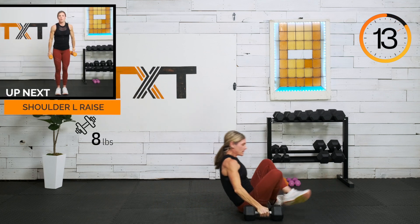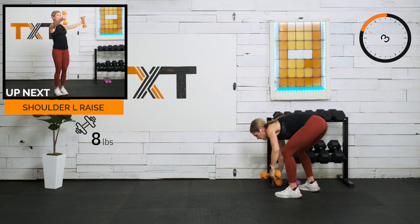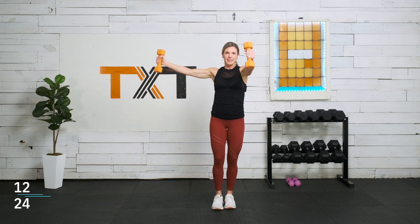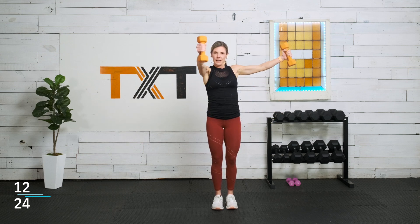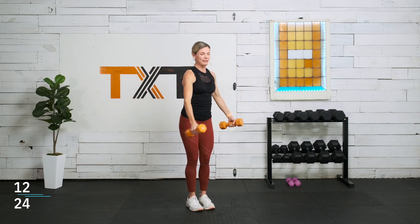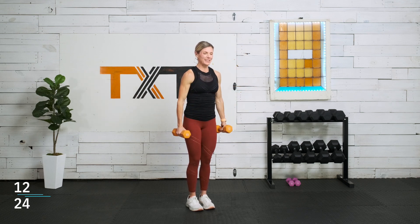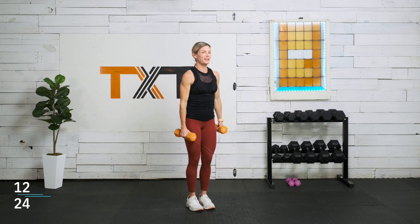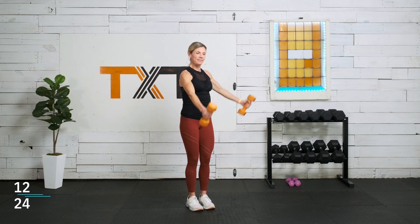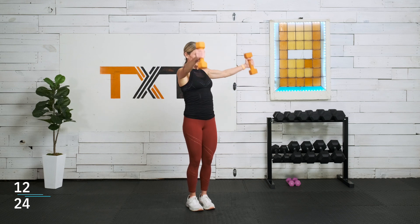Lateral raises coming up. I'm going to try eights — maybe fives. We're going to make an L: one arm is out in front, the other one to the side, then switch it up. Exhale as you lift, inhale as you lower. Try not to swing and drop — lift and lower with control.